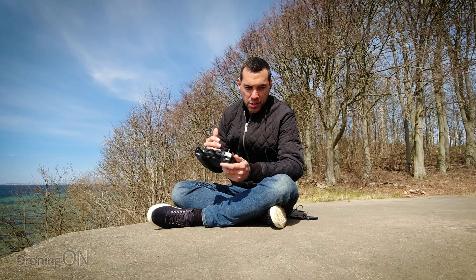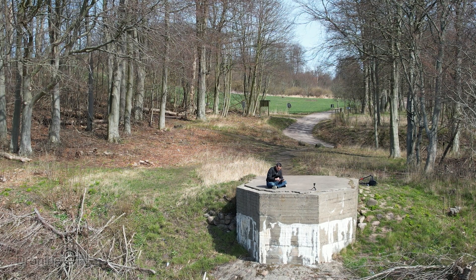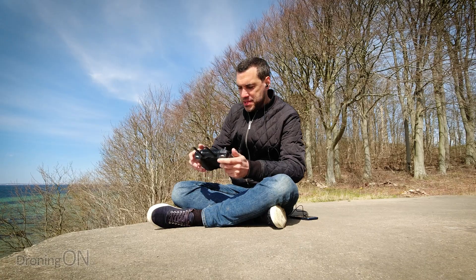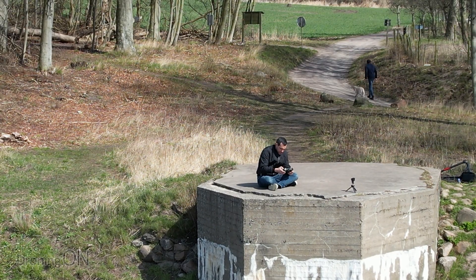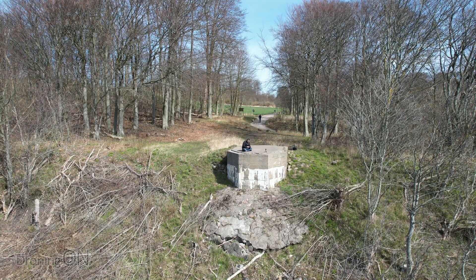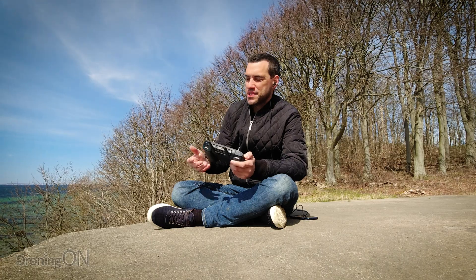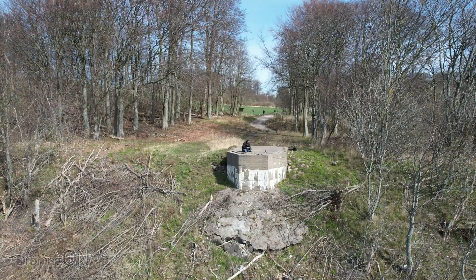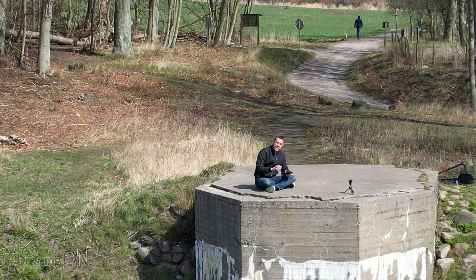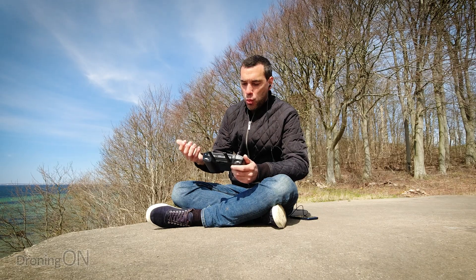Now onto the video test. I'm going to zoom in to four times by pressing the one times button on screen — now we're at two times, and now four times. That's the maximum in 4K. In 1080p you'd get eight times. We want to compare whether this is a sensor crop or just a regular digital zoom — in other words, are you better off shooting already zoomed, or zooming in post from one times footage? That's the real test here.